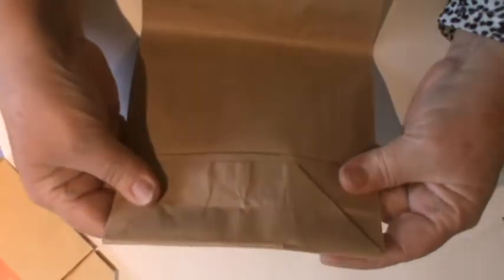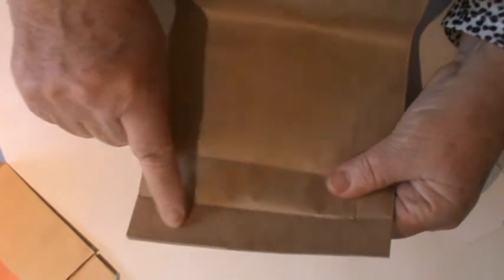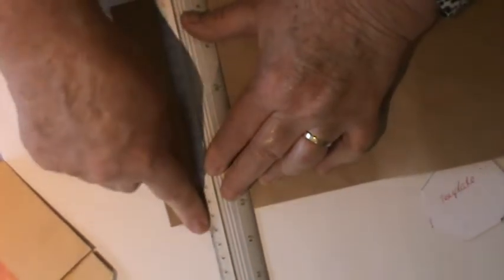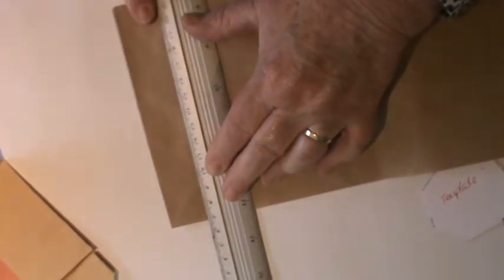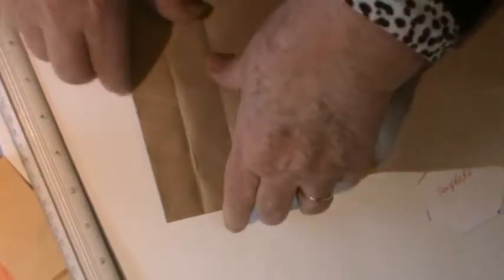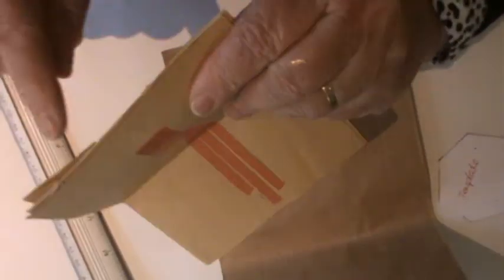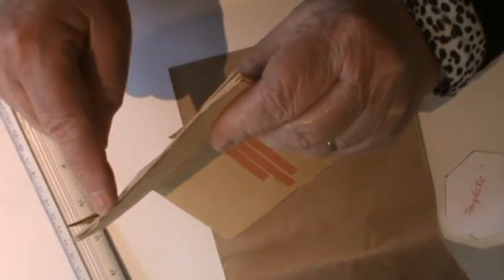What you do basically is cut off one or the other of these edges. If I show you from this perspective, you would need to cut off that piece of the bag, but you need to do it very carefully.